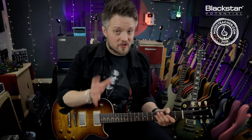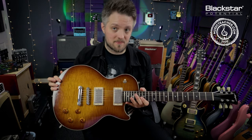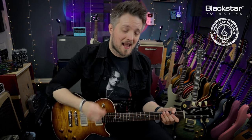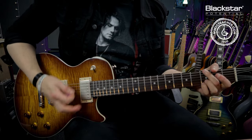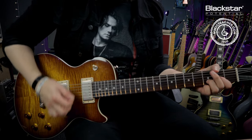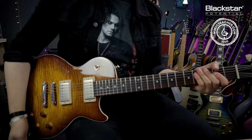The tones in this video are coming from the Blackstar Studio 10 6R6, running on a slightly crunchy sound. I'm using a Stanford Crossroad Marquee, which is a Les Paul style guitar with twin humbuckers. Before using the e-bow, the amp is just at the point of breakup, and I'm going to be using the neck pickup with the tone rolled all the way down.